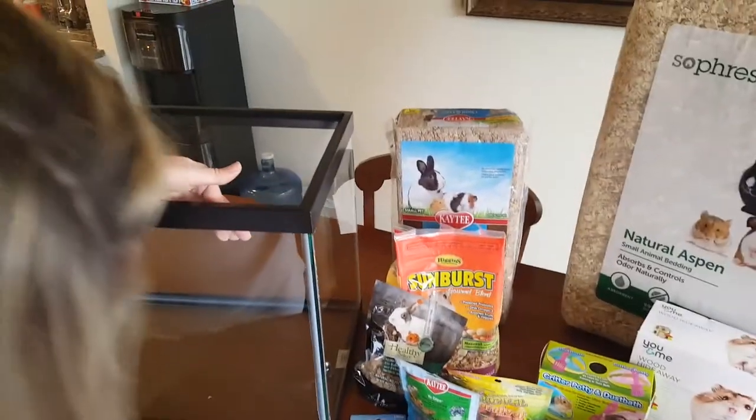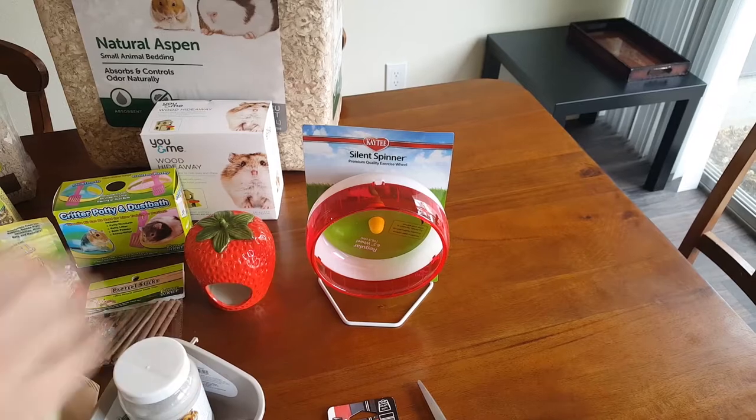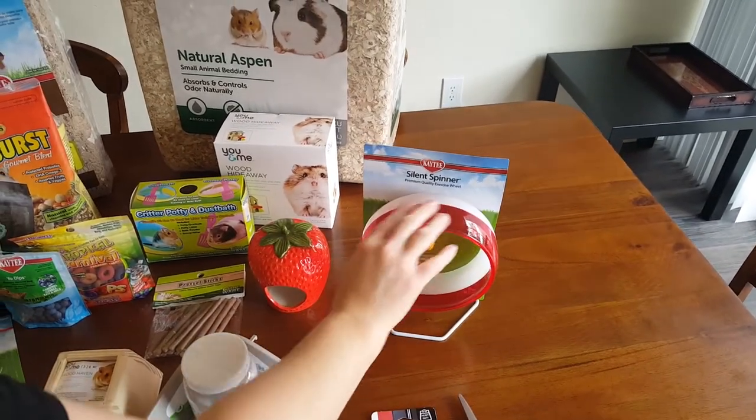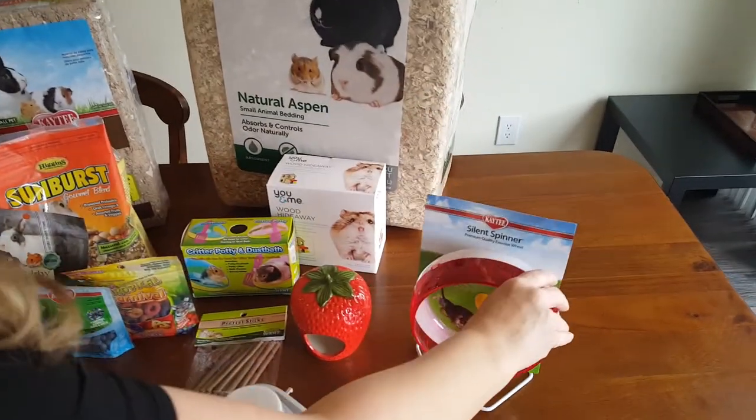And then this is his wheel, which is a flat wheel and it has no cages on the outside. There's no wire caging so it doesn't hurt his feet, and his feet and arms don't get stuck inside of it. He's a robo hamster.